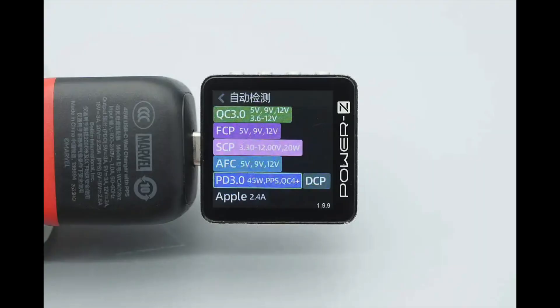ChargerLab Power's EKM003C shows that it supports QC 3.0, FCP, SCP, EFC, PD 3.0, PPS, QC 4+, DCP, and Apple 2.4A charging protocols.